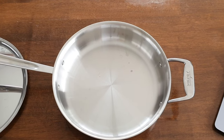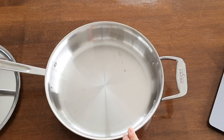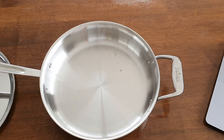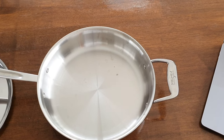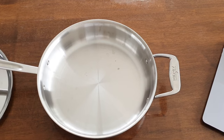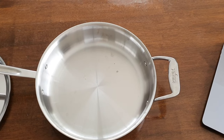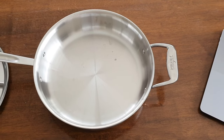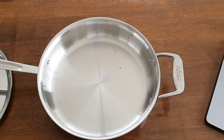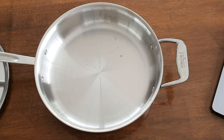On to pricing: the D5 brushed version, which is what I have, retails for 249 US dollars on the All-Clad website. The polished version is 299 — I'm not sure why there's a 50-dollar difference. Personally I'd go for the brushed anyway because it looks better and hides fingerprints better. I would not recommend paying full retail price though — All-Clad regularly has sales, and you should be able to get a much better deal without too much trouble through All-Clad's website or the many US retailers.